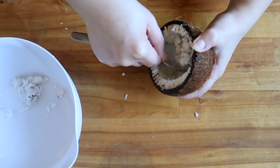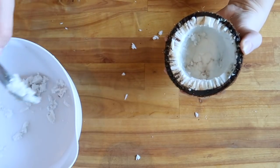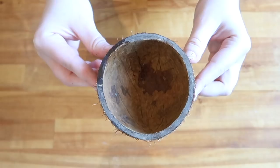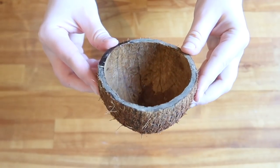Now that you've finished gouging, draining, and decapitating your coconut, it's time to scrape out the insides. The fresher your coconut is, the easier it'll be to remove the meat, and again there's a bunch of different methods for getting it done. Give the scraped coconut shell a quick wash to clean off any dust and we can move on to the final steps.